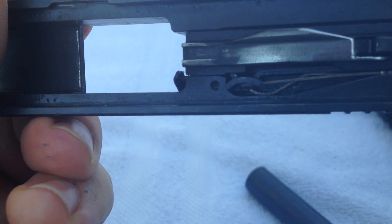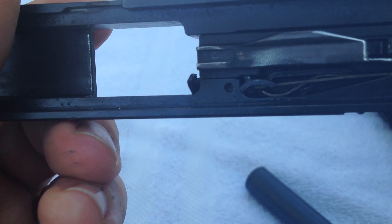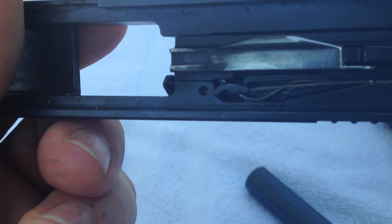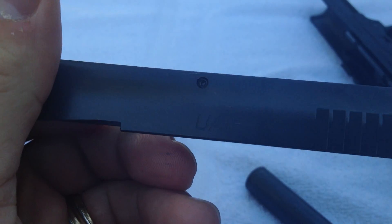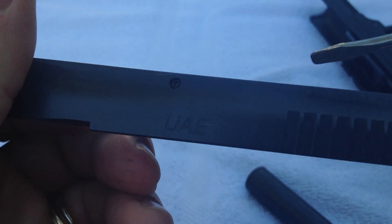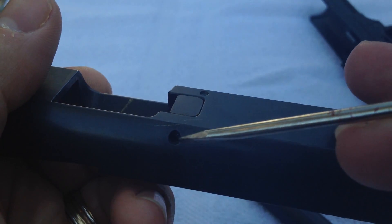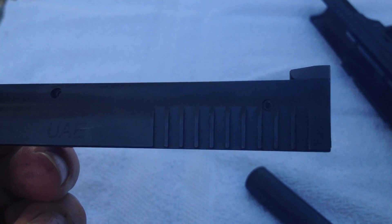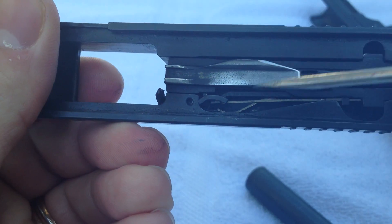I'm anxious to get back to the range and see how the gun functions after that change. Now, an important thing to note: when this gun comes apart, there are two takedown pins — one here at the front end and one right behind the ejection port at the back end of the slide.